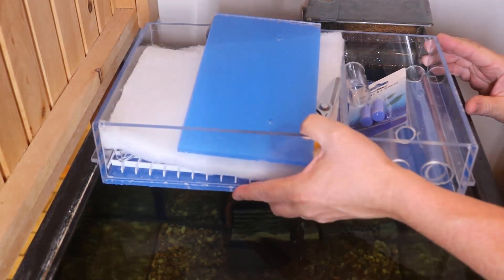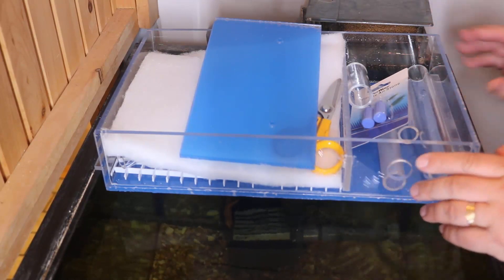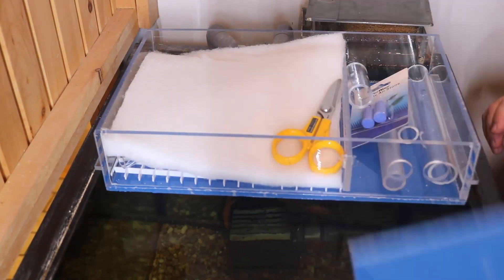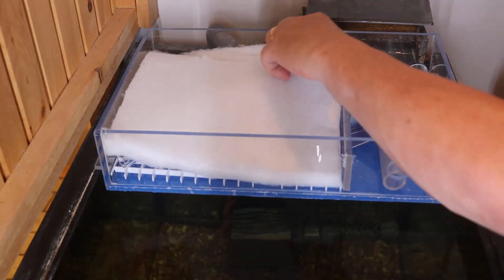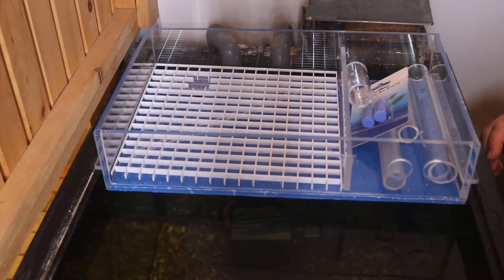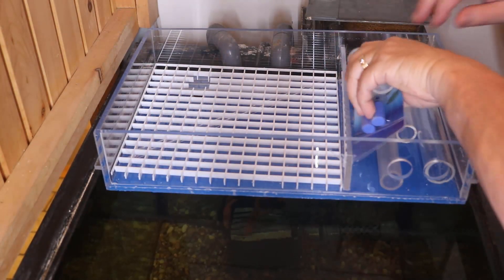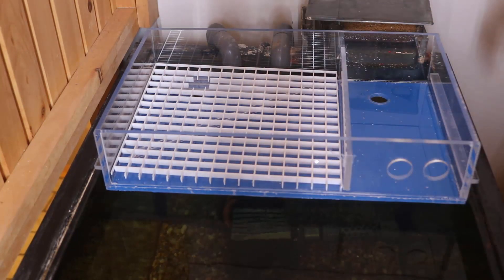Hey everybody, Fishman here and welcome to another video. This is going to be a little bit different today. Normally what I would do is take you through the process of a build, showing you how I put things together and then install it on a tank so you get to see it working. Instead today I want to skip the build and go straight to the install process.